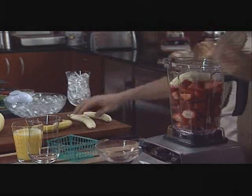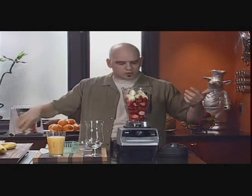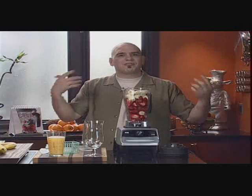We put in a couple bananas. Let your imagination guide you when you're making stuff. If you love bananas, put in a couple more bananas. If you love strawberries, put in a couple more strawberries. That's great — that's the fun of cooking.